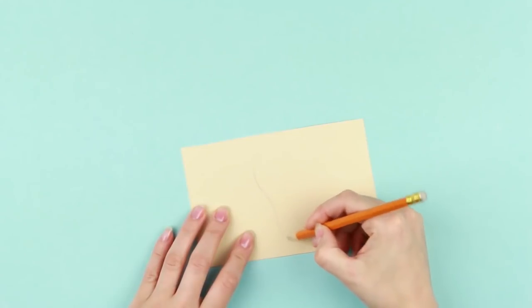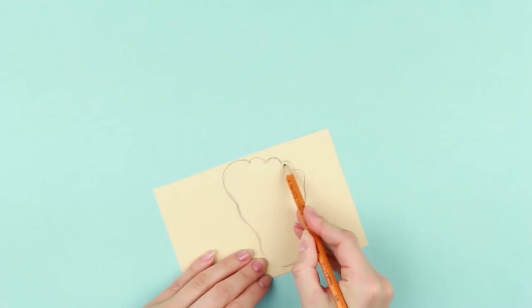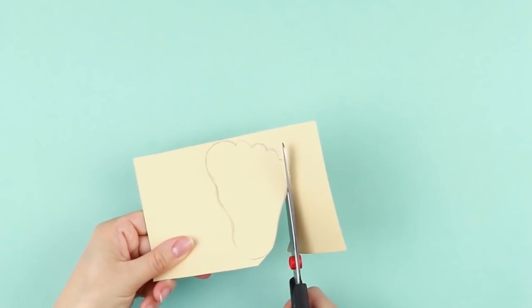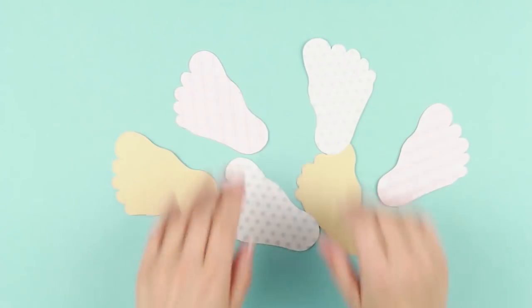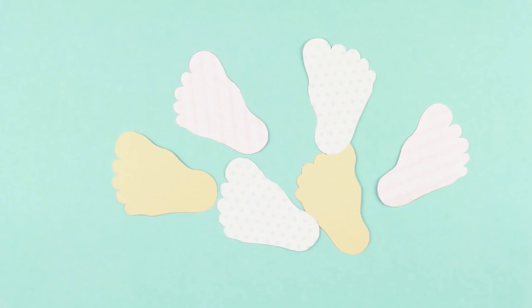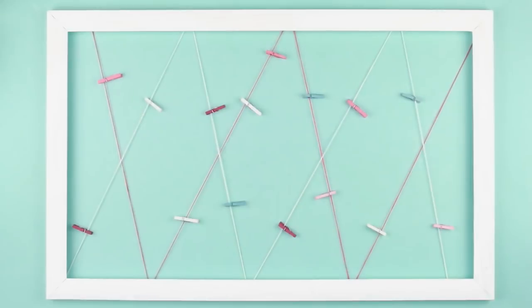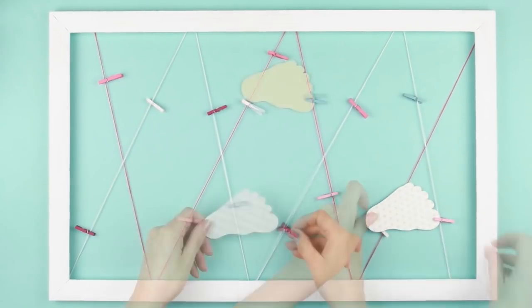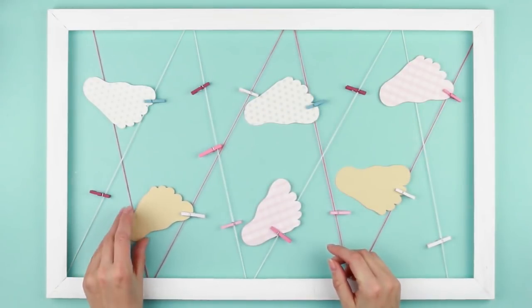Draw a baby sole on light paper. Cut it out. Erase the pencil. Make six to seven silhouettes of the right and left soles using different paper. Take small decorative clothespins. Spread them over the ropes and fasten the soles. You can leave any notes on this lovely holder.